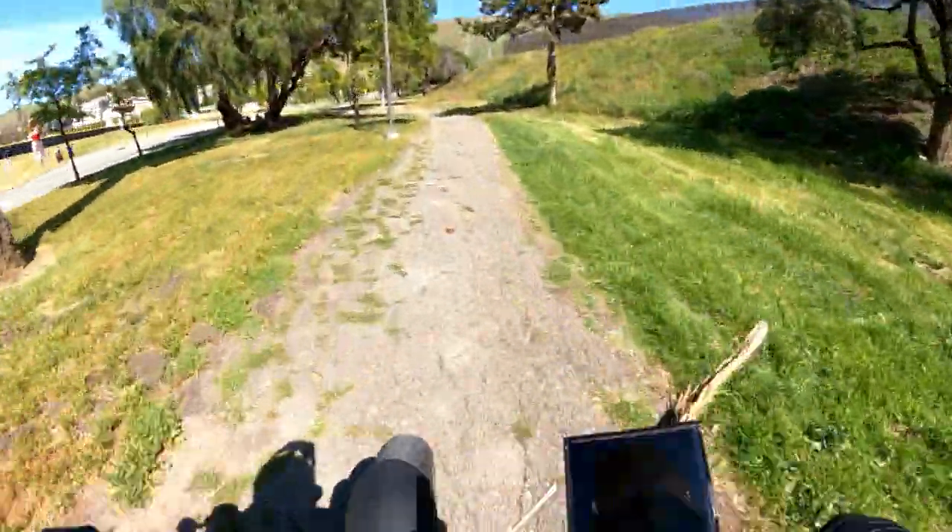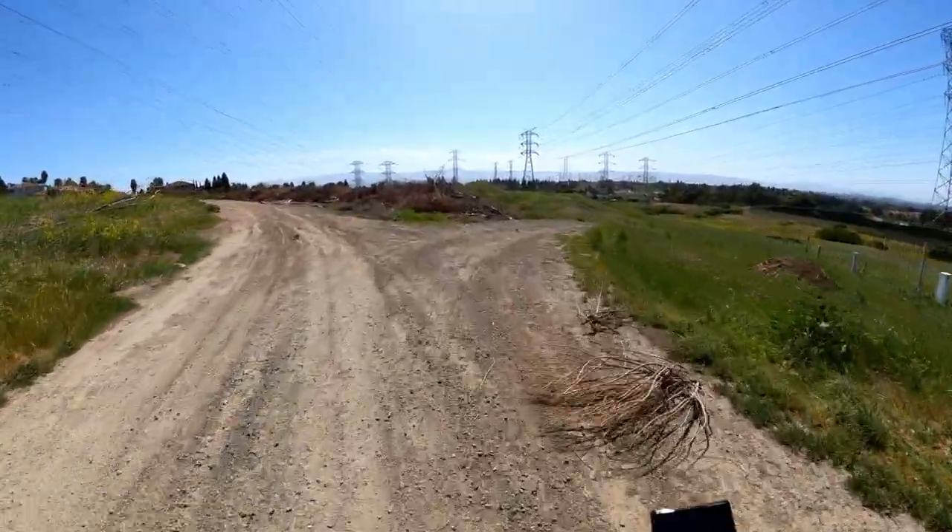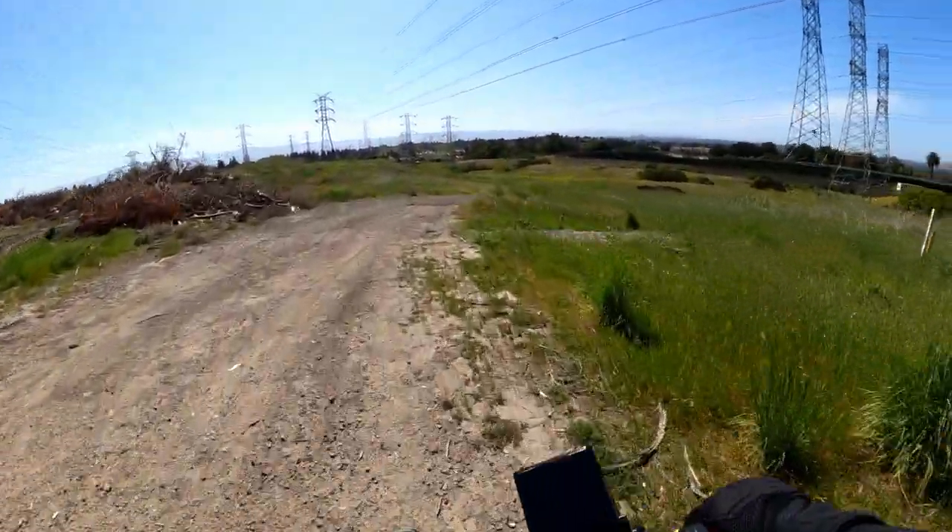Really testing out the suspension right now hitting these bumps. Damn, there are a lot of squirrels here!